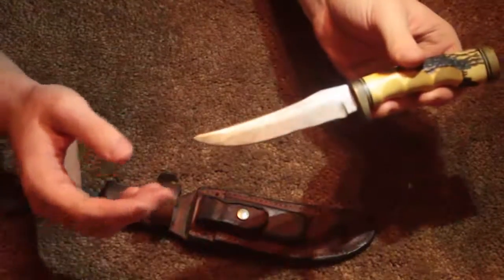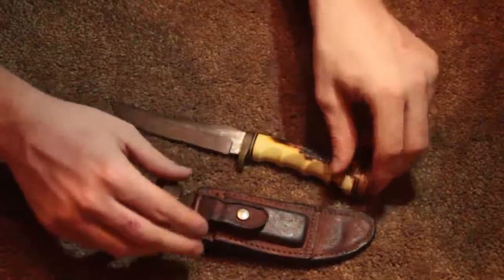And if we clean this off — just look at the luster. This is just gorgeous. It's a beautiful knife. Very beautiful.